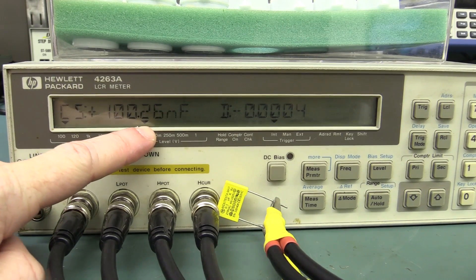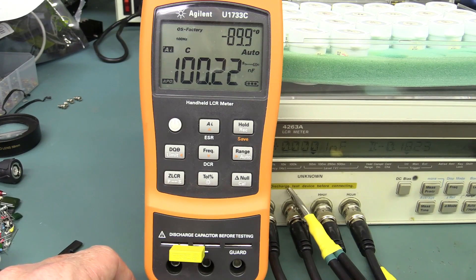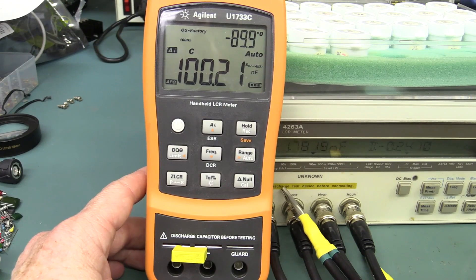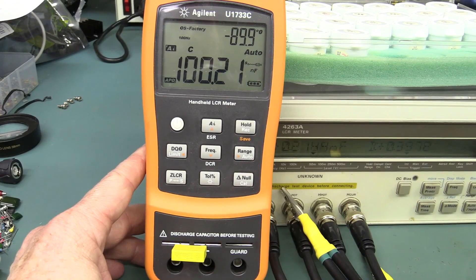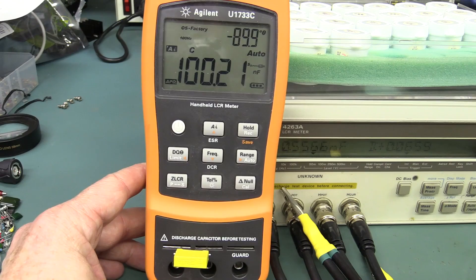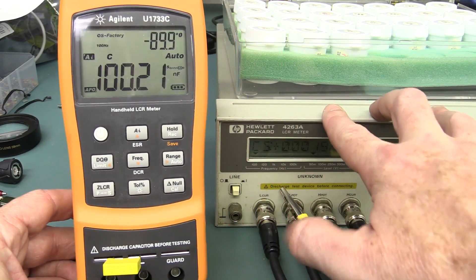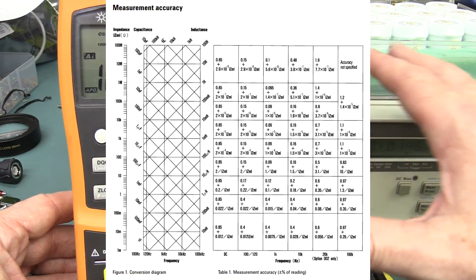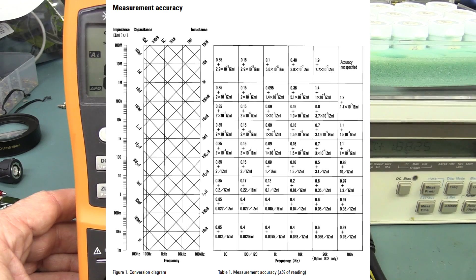We're getting 100.26 nanofarads at 100 Hz, so let's try that on our handheld meter. That's not too shabby — 100.22 on the handheld. We're in series mode at 100 Hz, same measurement parameters. It's pretty darn close to spot on. This is one of the best handheld LCR meters you can get — in my opinion the U1733C. It's a bit pricey, but if you can afford it it's a decent meter. But this HP 4263A is a 0.1% class instrument, and as you can see it's pretty much bang on after 20 years. Awesome.